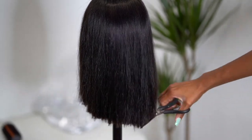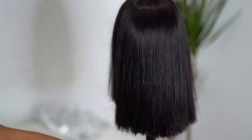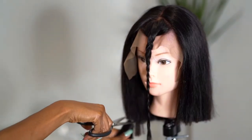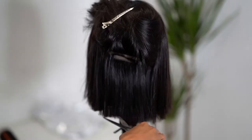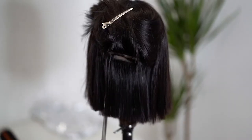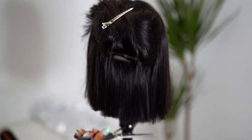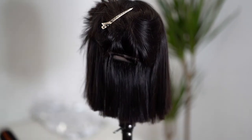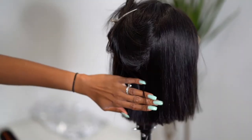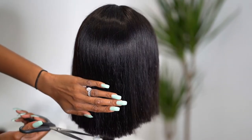I put the wig on my head to know the length I wanted, then did a more defined cut to that length. I also separated out the layers or tracks of the hair so I could thin it out — just by turning your scissors vertically and cutting the ends, it helps thin them out so it's not too thick or too full.